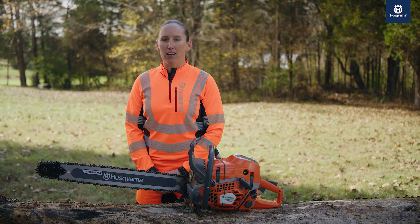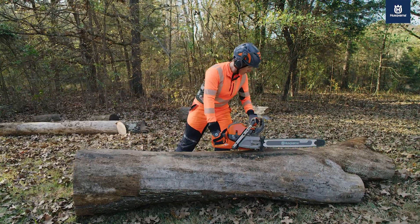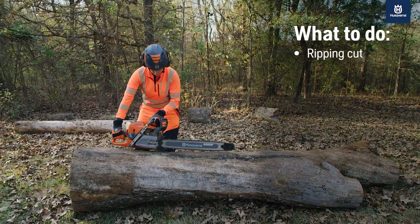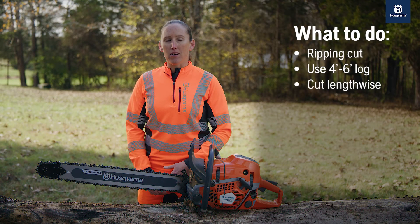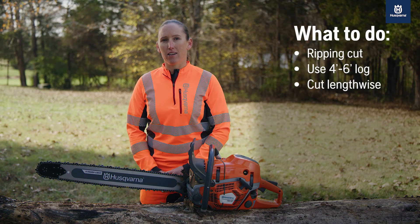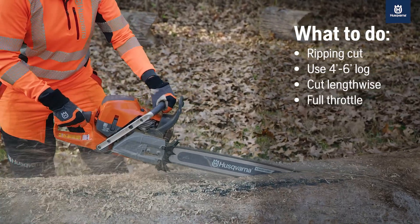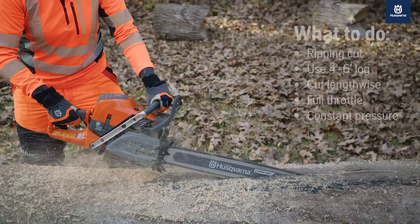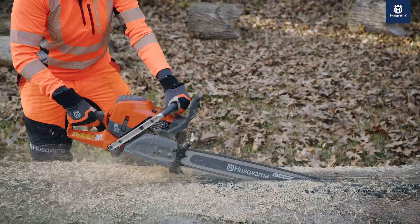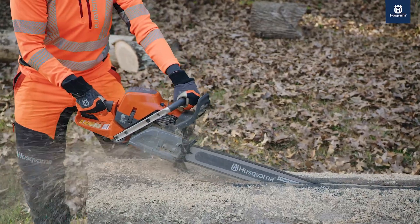Don't sweat it — we've got a simple technique to tune your saw accurately and effectively. Instead of a cross cut or bucking cut, make a ripping cut on a log that's four to six feet long. By putting the log lengthwise, the saw stays in the cut. Make sure to keep the saw at full throttle from end to end and maintain constant pressure on the saw in the wood throughout the cut. All this allows Auto-tune to enter tuning mode, enabling the saw to adjust its fuel settings for the current run conditions.